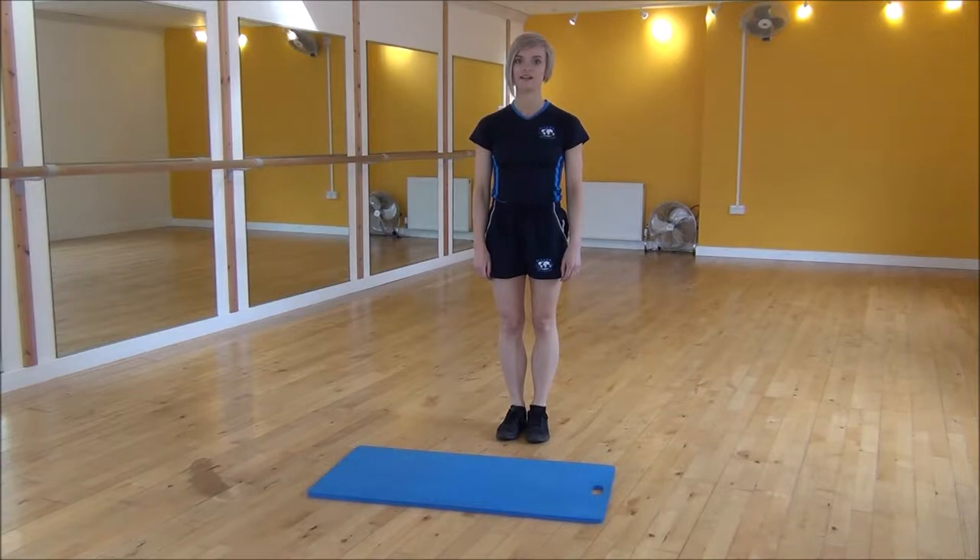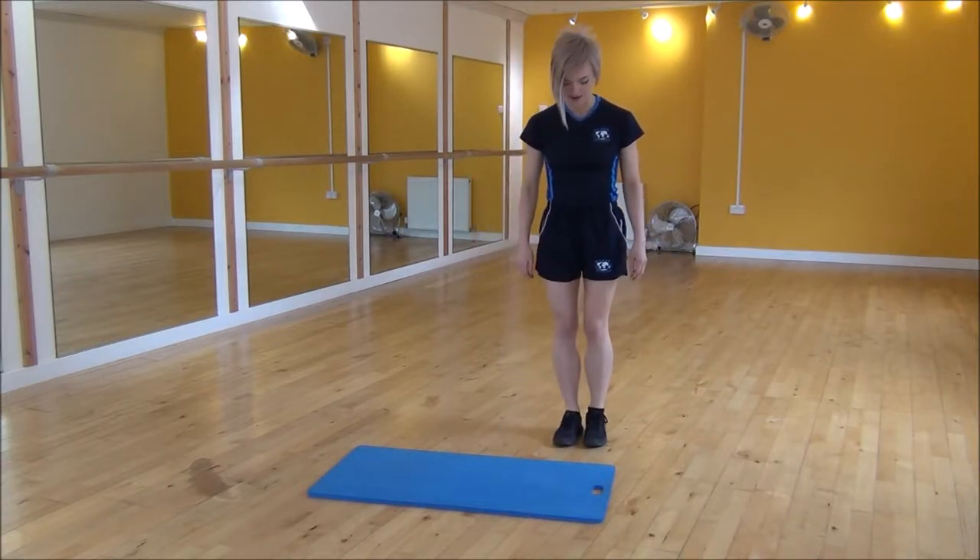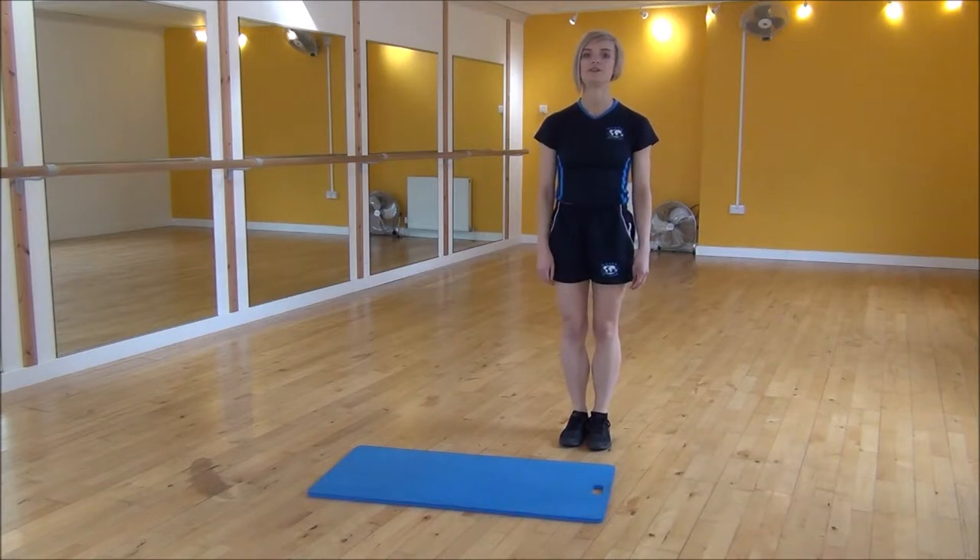Okay everyone, the next exercise today is the ski jump, straight jump. So you're going to use your mat as a guidance, starting at one side.